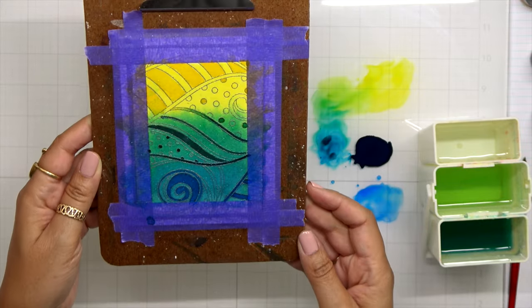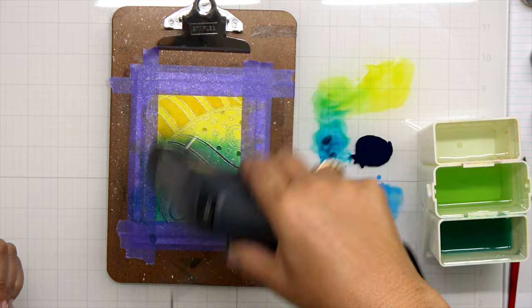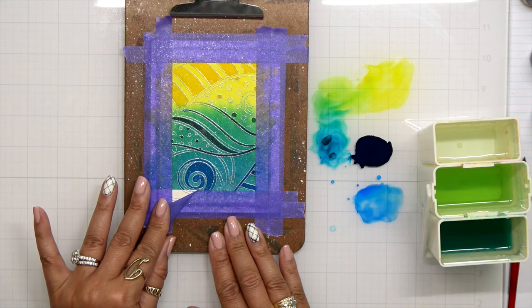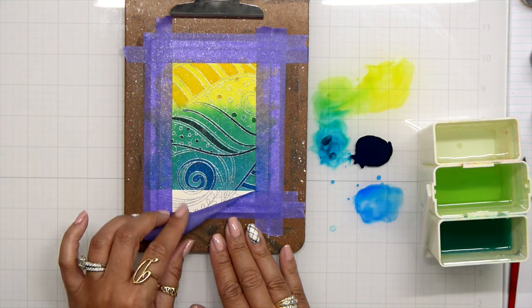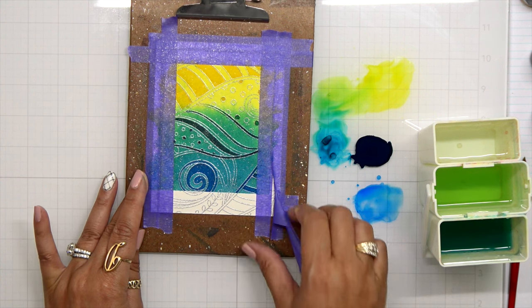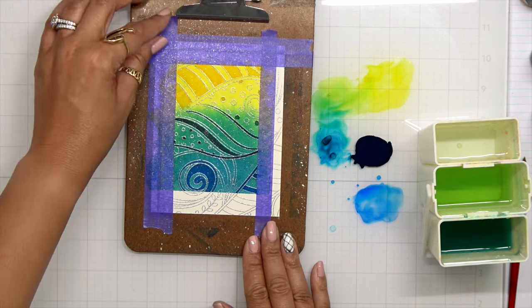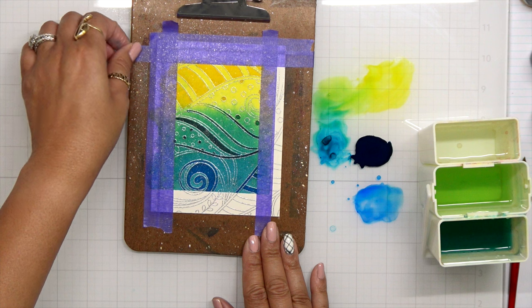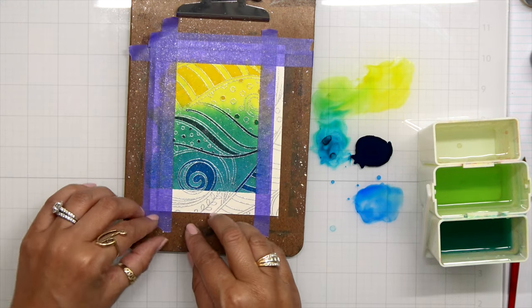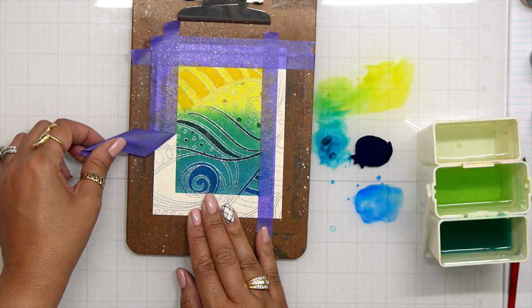You can do this with a load of different colors — I just thought this design was really pretty with just these three. I make sure to heat set everything so it's dry before I pull my tape. If you're doing this, make sure you pull that tape back on itself. You really don't want to rip this design, so very gently roll your tape back on itself. I'm pulling but rolling the tape back — not coming in the opposite direction, because that has a tendency to tear the design.